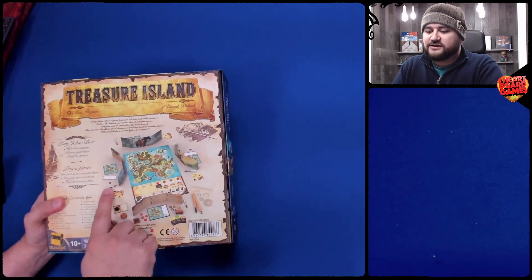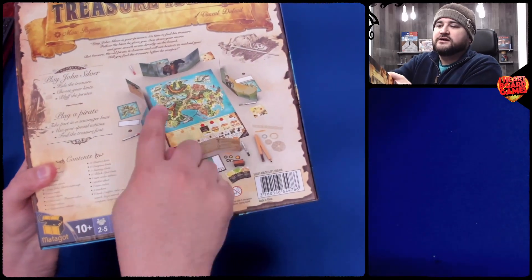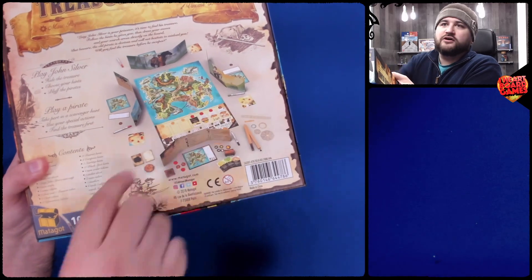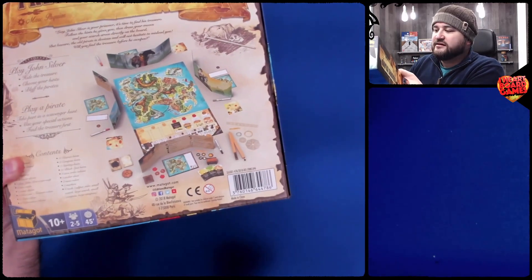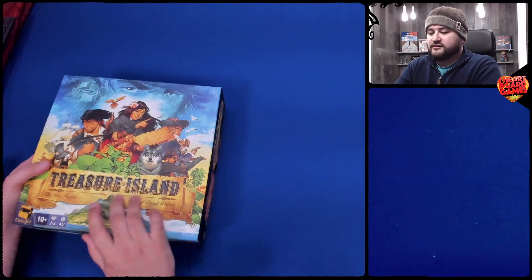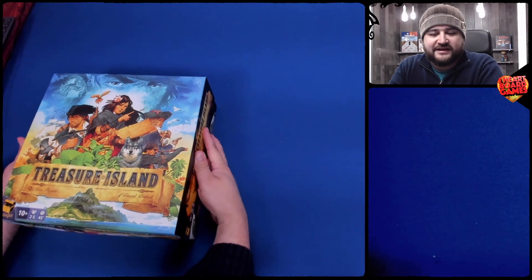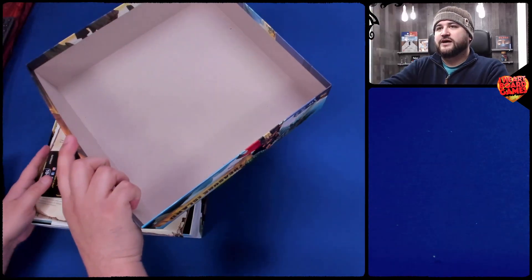How cool is that? It comes with markers and shields, so everyone's marking their own version of the island. You're drawing all over the island. One of you has hidden the treasure, and the rest of you are trying to find it. This game really spoke to me — I wanted to get in on this. Two to five players, 45 minutes, ages 10 and up.